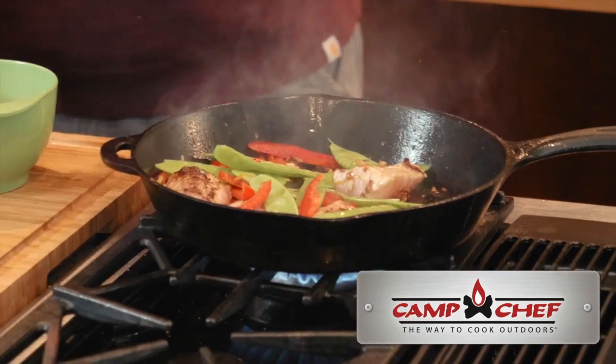And of course, the stir fry and the pan fried, I use my cast iron skillet. It's a pre-seasoned cast iron skillet from Camp Chef.